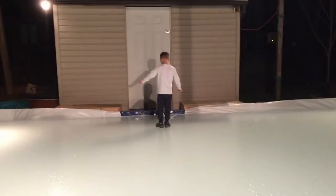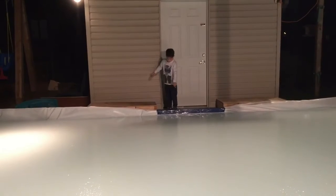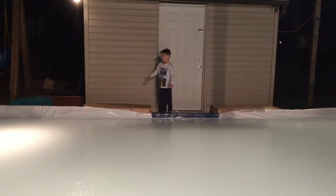This is very promising, but it is supposed to get warm for three days here — rain, nine degrees — not good for the rink. It's only like three or four inches thick.